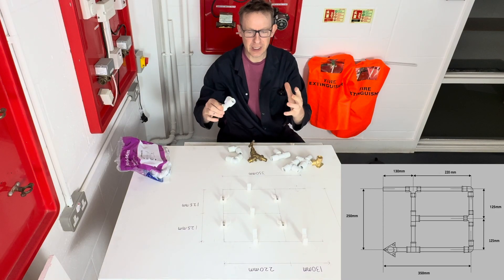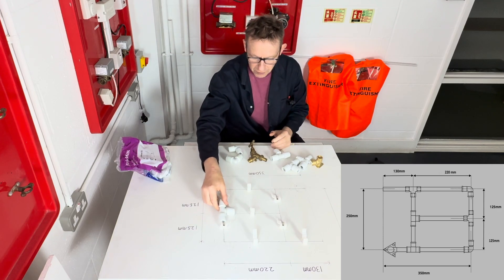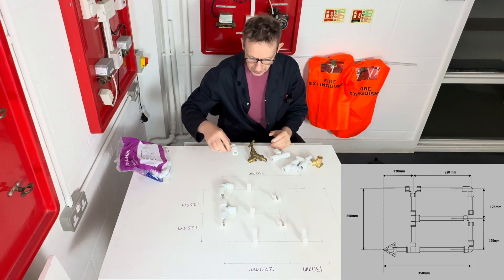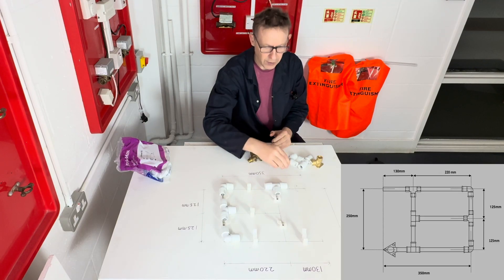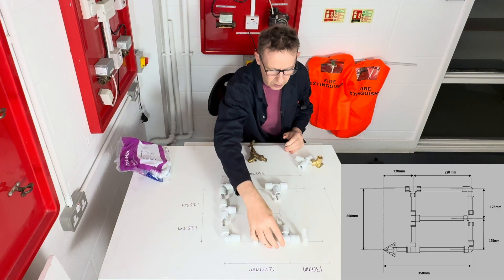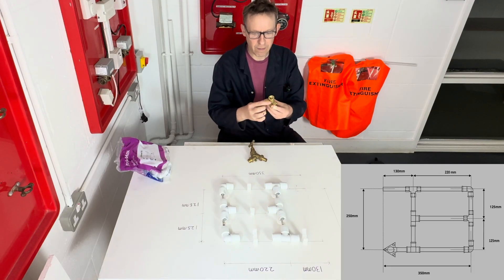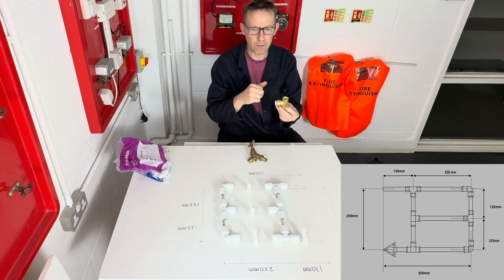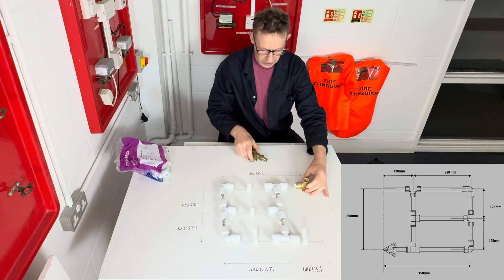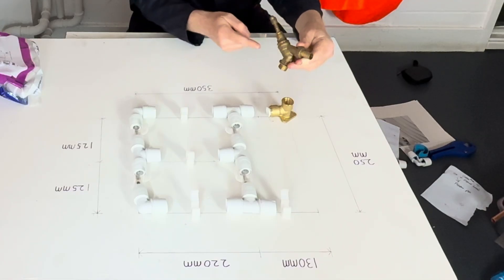Now we're going to put the fittings in place. It's all 15mm: a 15mm push fit T here, 15mm push fit elbow here, 15mm push fit elbow here, 15mm push fit T here, 15mm push fit T here, and a 15mm push fit T here. We've also got a fitting called a wall plate elbow — a 15mm push fit elbow to a half inch female fitting — which can be used to connect something like an outdoor tap.